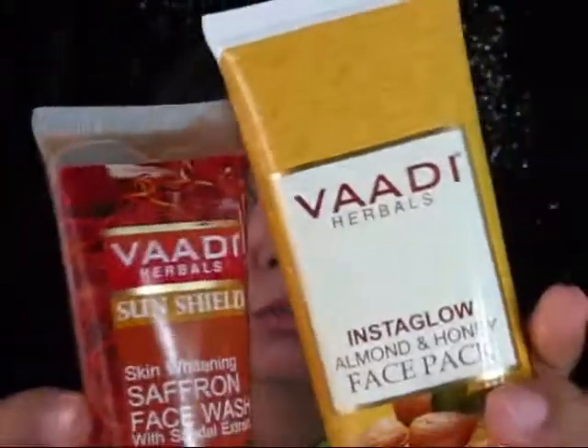Hello my friends, hope you all are doing well. Today I'm going to review these two products from Vaadi — this is the face wash and this is the face pack. If you want to know more about these, please keep watching. But before moving further, let me show you a demo of how these two products work on me.